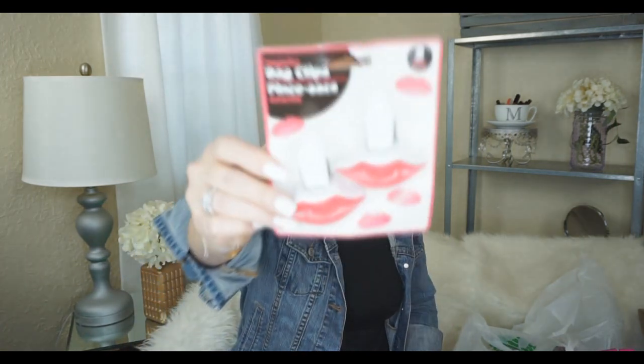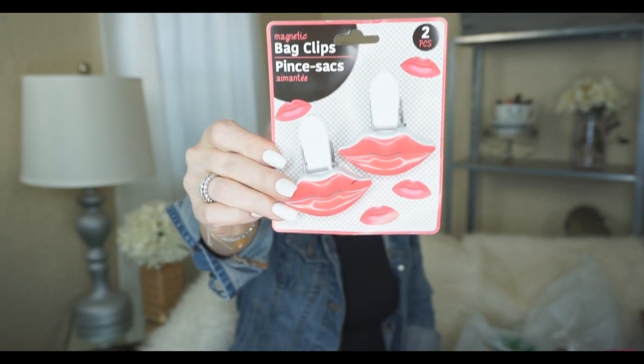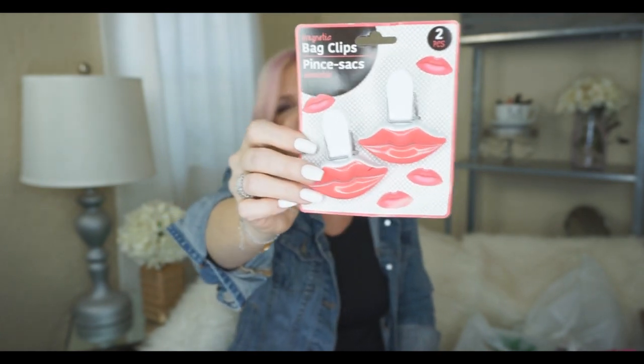You're going to think I'm ridiculous, but this was a total impulse buy. Look at these bag clips — these little lips! Oh my gosh, I couldn't resist them. I use clothespins most of the time and I don't really know where these will go, but when I saw them with the pink lips and the little heart I had to get them. I think my daughter will think they're super cute too.